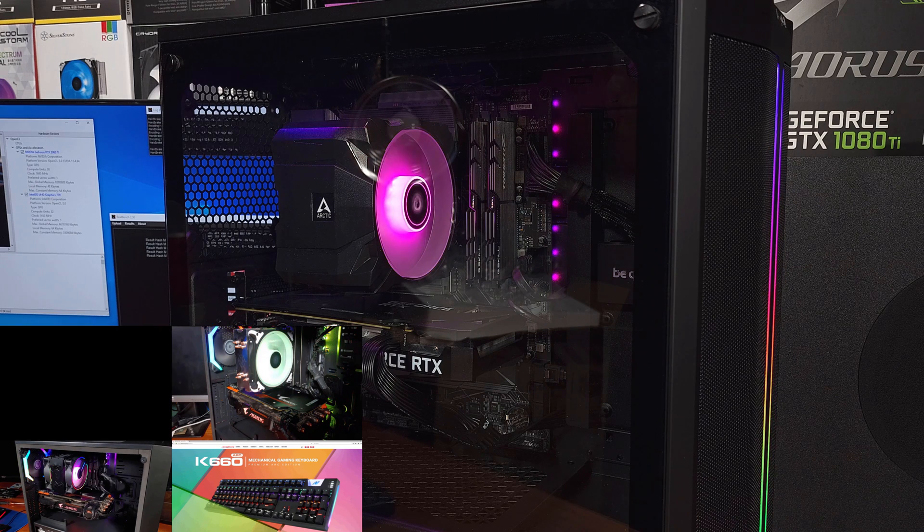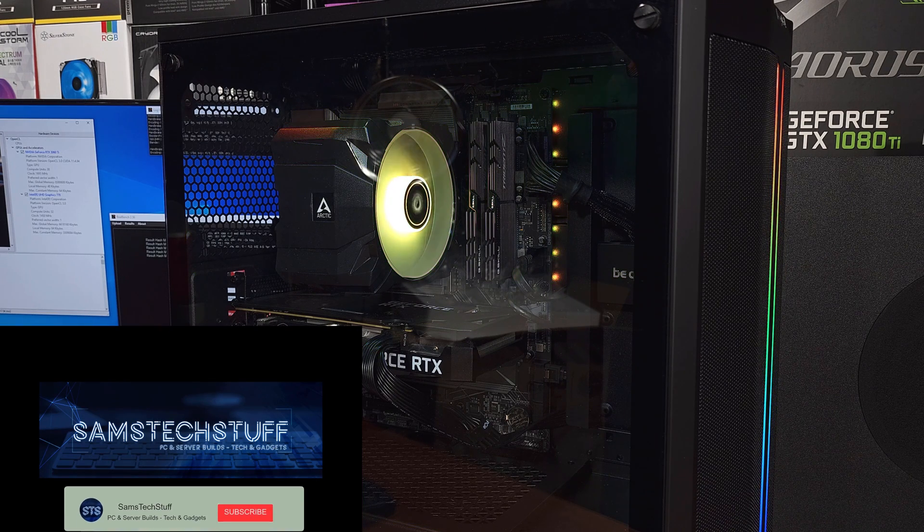I'll have links to the build and the cooler itself in the description below, so head down there and take a look. Until next time, enjoy your tech stuff.